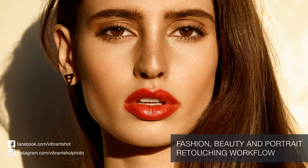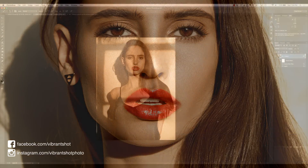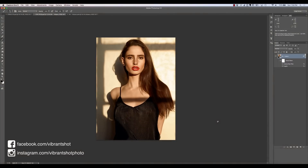In this tutorial, I'll be showing you an effective and non-destructive workflow for retouching your fashion, beauty, and portrait photos. Hey there, Michael Volshinovich here from Vibrant Shot. You can find me on Facebook at facebook.com/VibrantShot and also on Instagram at VibrantShotPhoto. So today we're going to be looking at kind of an all-encompassing video.